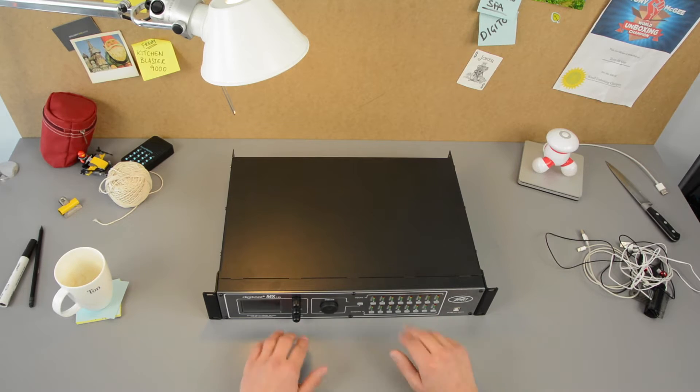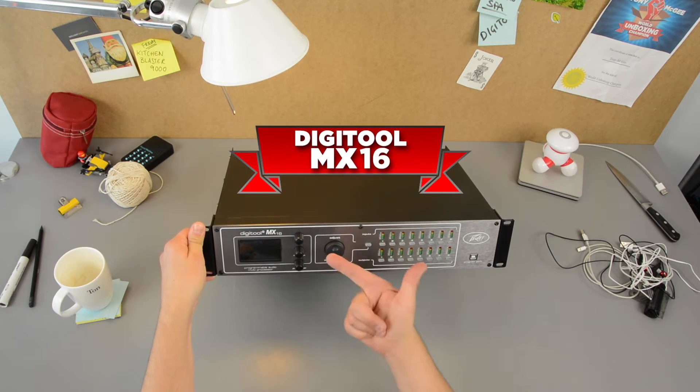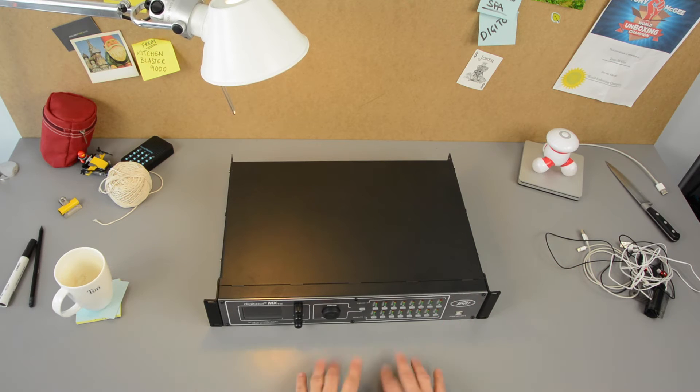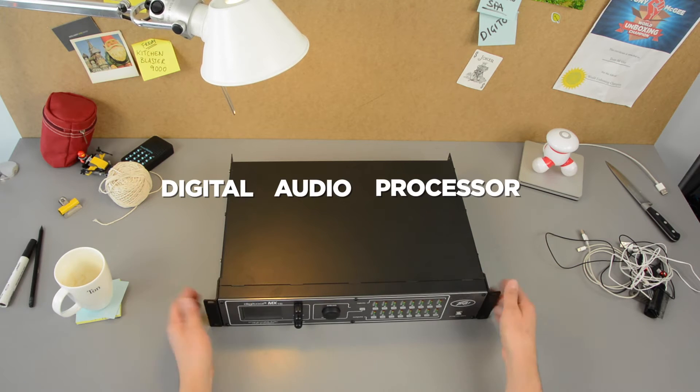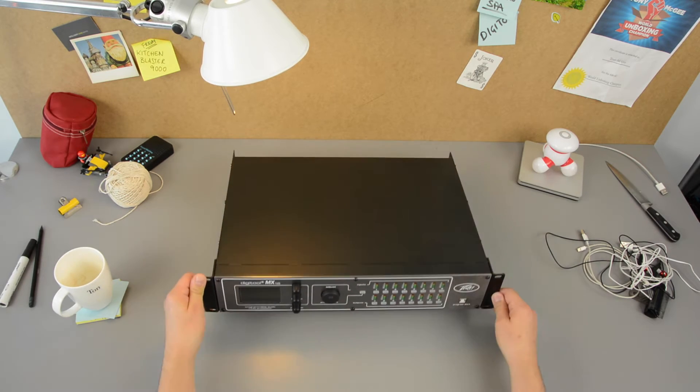Wow, just look at this — it's a very neat 2U device. It's a Peavey Digitool MX-16. I just looked it up and it's a digital audio processor. It's like the baby brother of their Neon processors, so let's take a closer look!